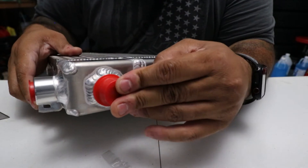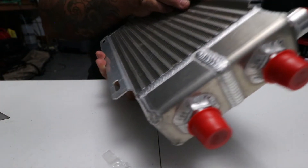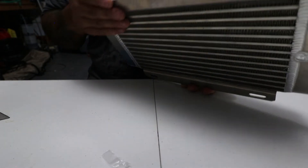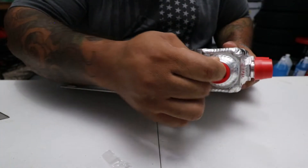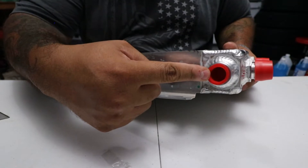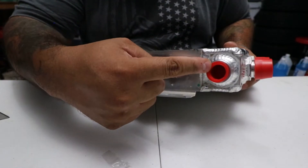We have mounting brackets on top and bottom already built in, which is pretty nice. Up here we also have a half-inch NPT port, which allows you to plug in some kind of sensor, or you can even plug a thermal switch in here.